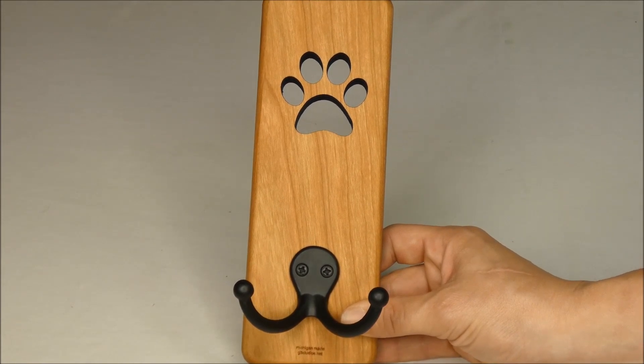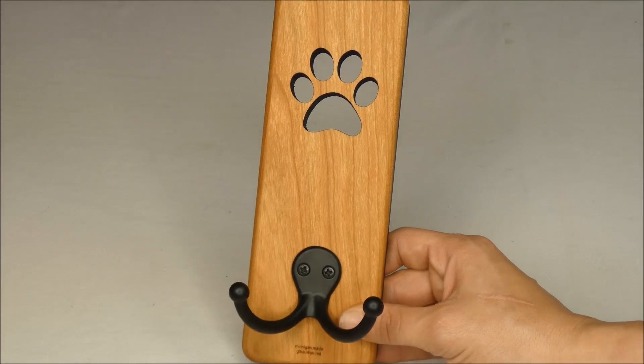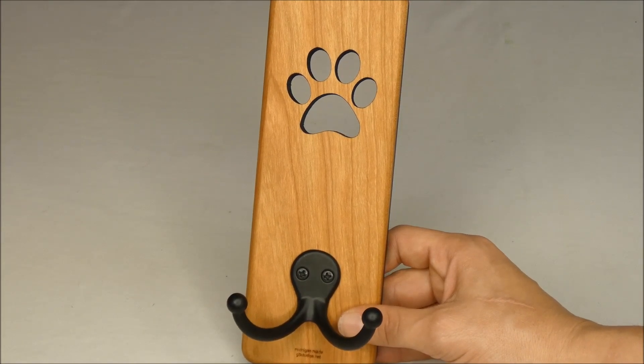If you have any questions about the G3 Studios handmade wooden leash hanger, please send me an email at samantha@topdogtips.com. Thanks for watching this review.